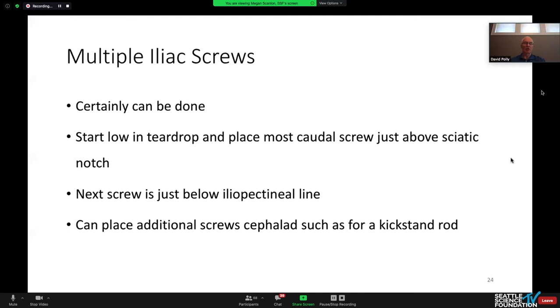Multiple iliac screws can certainly be done. You want to start as low in the teardrop as you can to place the most caudal screw. If you place it just above the sciatic notch, that's probably the most dense bone in the body and gives the greatest resistance to cantilever loading. The next screw you've got room all the way up to the iliopectineal line, and you can even do additional kickstand rods as mentioned earlier.